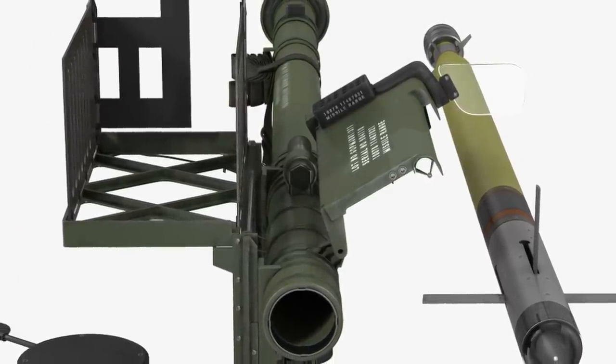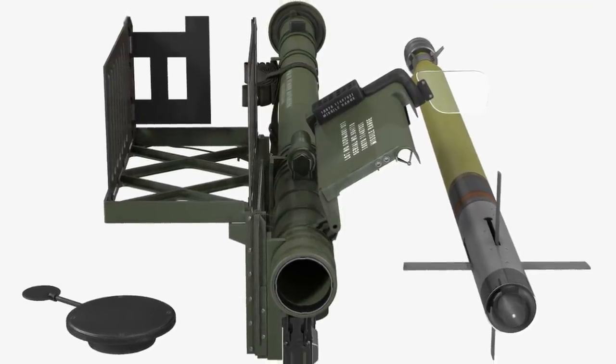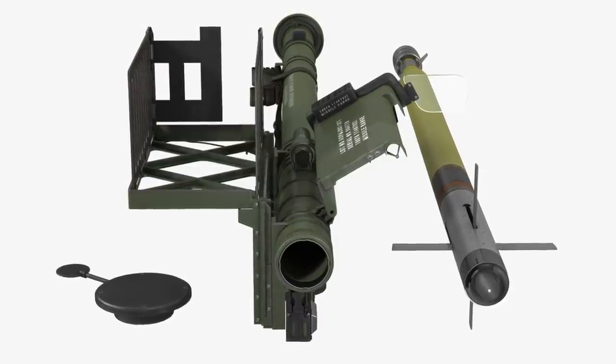This rocket launches the Stinger at a speed of around 2,400 km per hour. The missile then autonomously flies to the target and explodes.